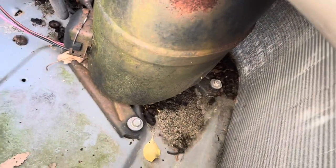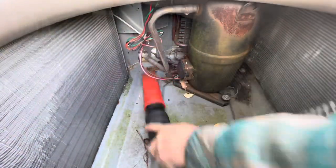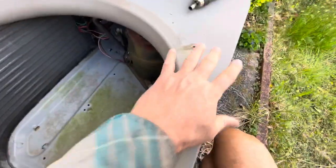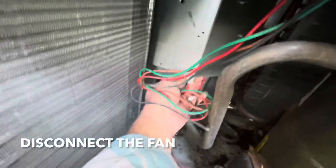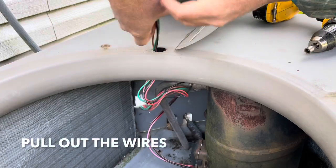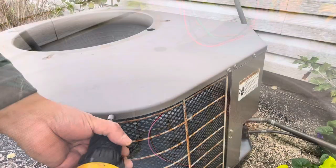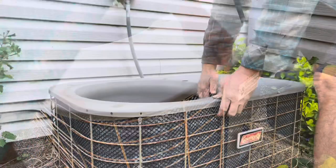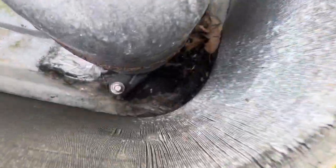I'm gonna get a shop vac and clean all that out. I just noticed we need to get to the back of this — the whole thing goes around to that side, so I'm not able to get to the back. What I'm gonna do is just take this whole cover off. I'm gonna unplug it — these things you just press these tabs. All right, now I'm able to get to that side.